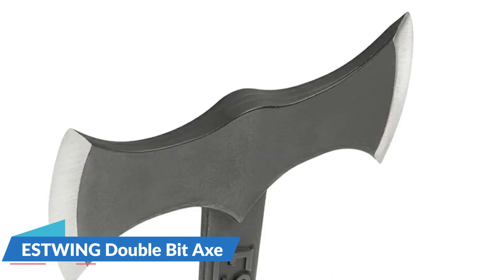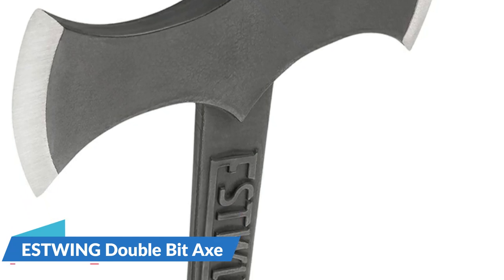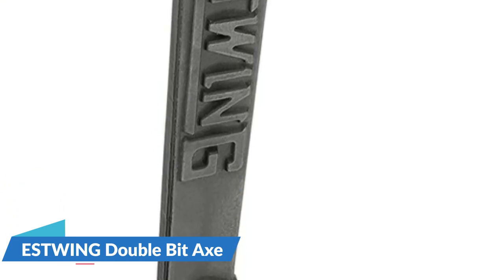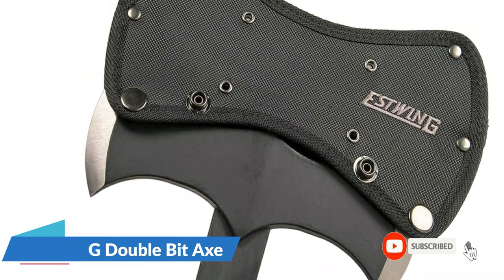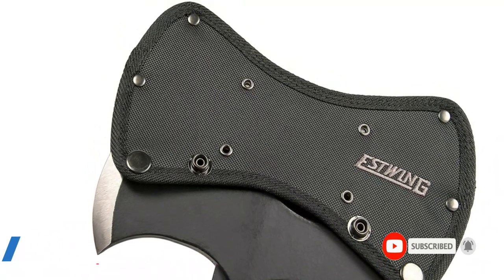Although it's likely not large enough to fell bigger trees or split large logs, the compact size of this axe is ideal for easy transport in the wilderness. The lightweight design makes it easy to carry, and with Estwing's shock-reduction grip for comfort and durability, these tools are perfectly balanced and weighted, and made to last. Includes a ballistic nylon sheath to protect the hand-sharpened cutting edge.